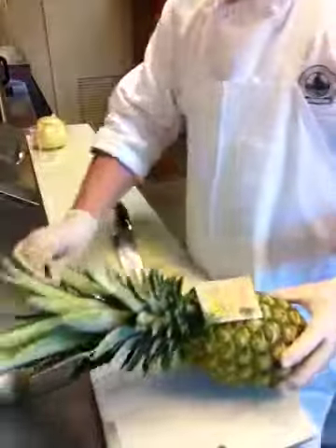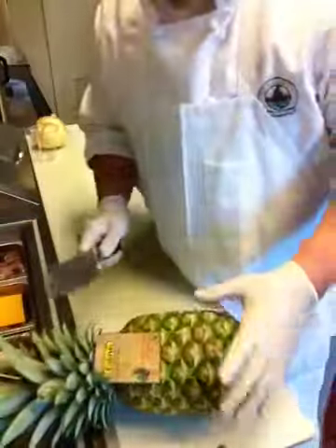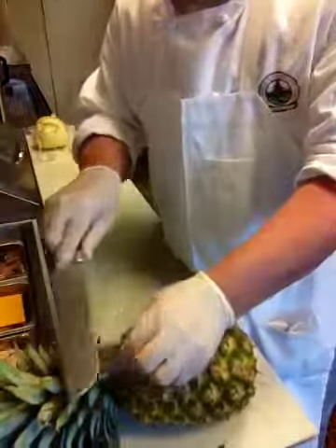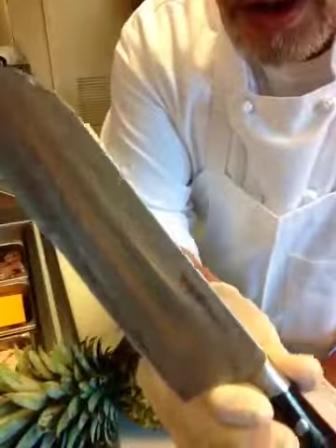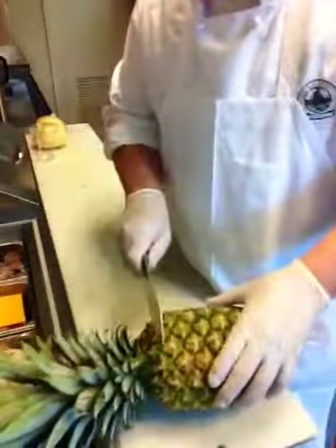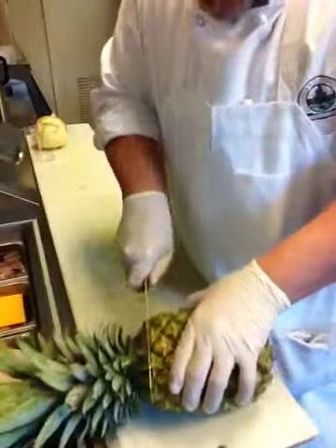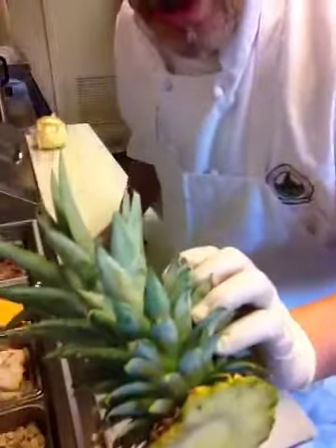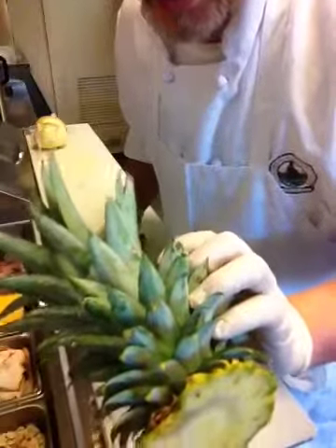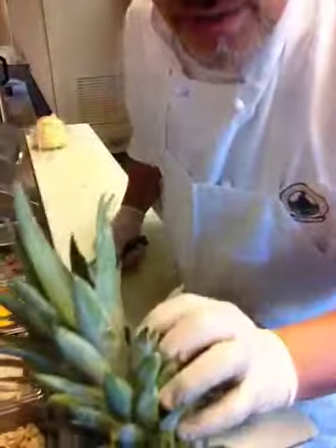I'm going to move the camera down and clean this beautiful pineapple. Right now we're just going to cut the tag off — this is the knife I'm talking about in my other video, a ten-dollar knife from Walmart. I'm going to cut off the head. I'll save this for a garnish — if you have a Hawaiian party, this is a beautiful garnish for your buffet.